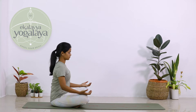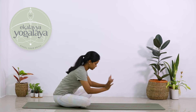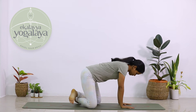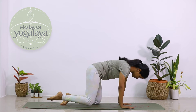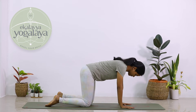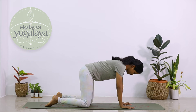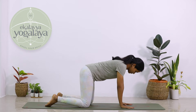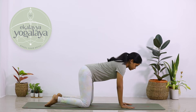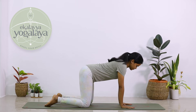Marjaryasana. Gently sit in Sukhasana. Place both your palms in front of you onto the mat, palms facing the floor. Pull both your feet backwards and come onto your knees. Make sure both your wrists are perpendicular to your shoulders, both your knees are perpendicular to your hips, and your spine is parallel to the ground.